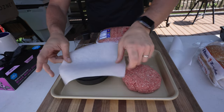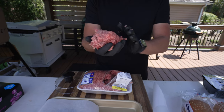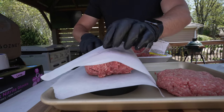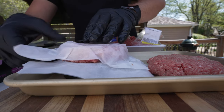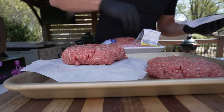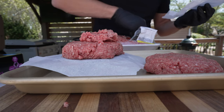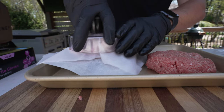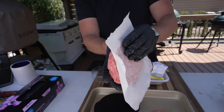We're going to do a half-pound patty. Put one sheet down, take your ground beef and put a big lump right on top, place another sheet of parchment paper on top, and press it down. It's not super even, so we'll add a little more. Probably should have weighed this first to make sure it's a half pound, but we're kind of winging it here. Flip this guy over — that's another half-pound patty.